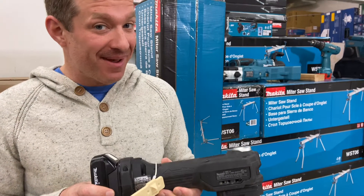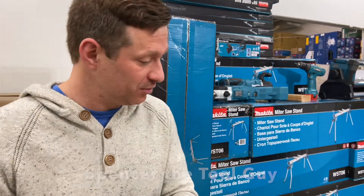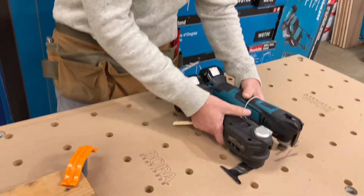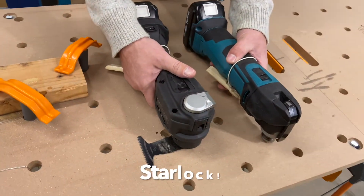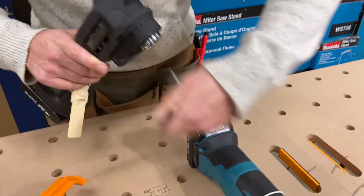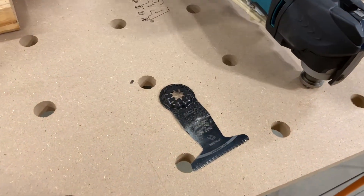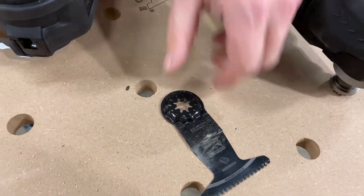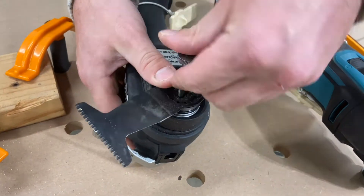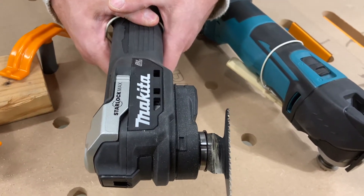Got another new subcompact tool from Makita - the XMT04. This is the bare tool, so it has a Z designation. It is in the subcompact line and is a star lock tool as well, so that newer style blade that everyone's been coming out with lately. The star lock has really nice weighted mount blades - I like it. It still uses a stem or a lug but goes really quick, a lot quicker than some of the older versions of the tool.